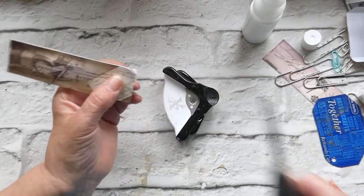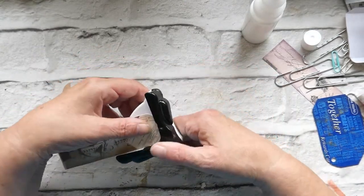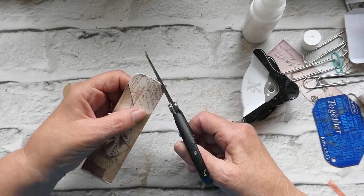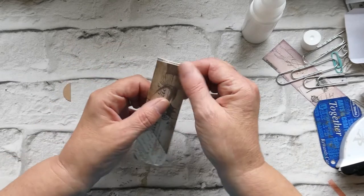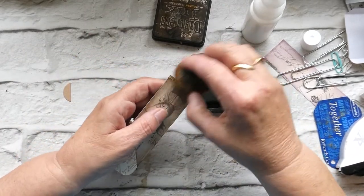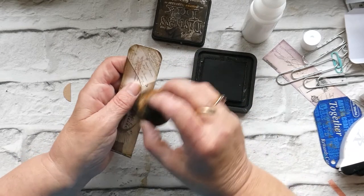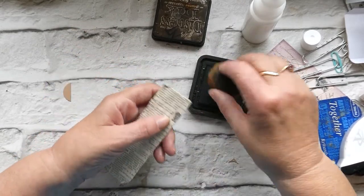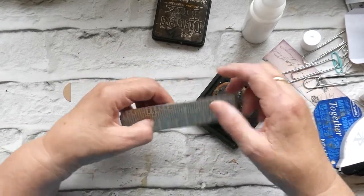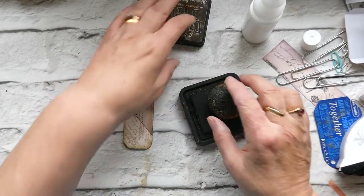So I'm just going to go in there and punch that. Now if it doesn't punch quite all the way around we can just trim it off — it's just that we've got four layers of paper and card in there, and I haven't got the real strength in my thumb anymore. So we'll just trim that off like so and go around the edges with some distress ink, like so. And that's one down.